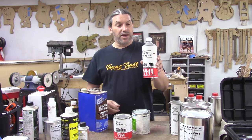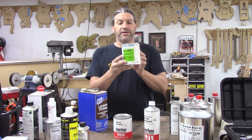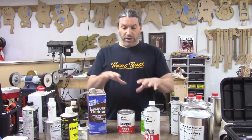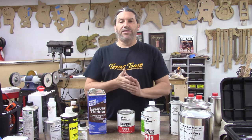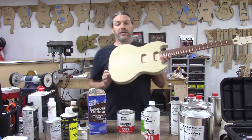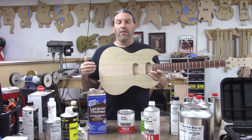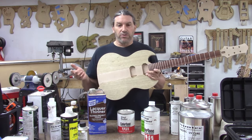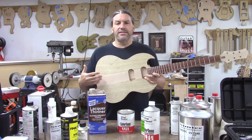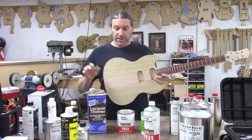I've got some ColorTone lacquer from StewMac, an old can of acrylic lacquer from PPG, some vinyl sealer, and a gallon of lacquer thinner. With these things, you can come up with a traditional electric guitar finish. If you have a guitar like this neck-through I'm working on right now — once you get it sanded down to 220 — you're ready to start finishing. It's not finished until it's finished.